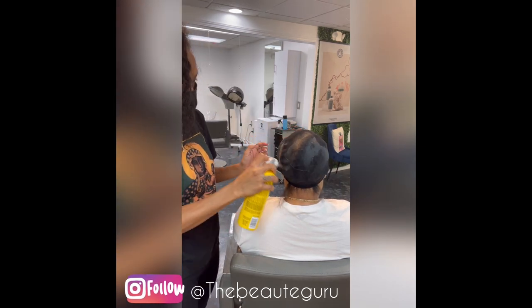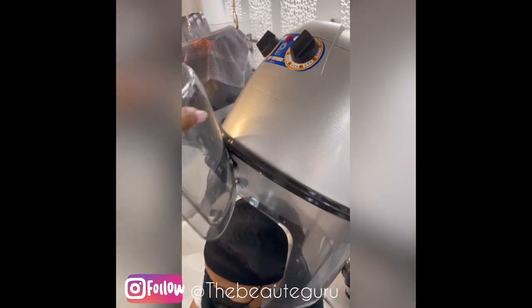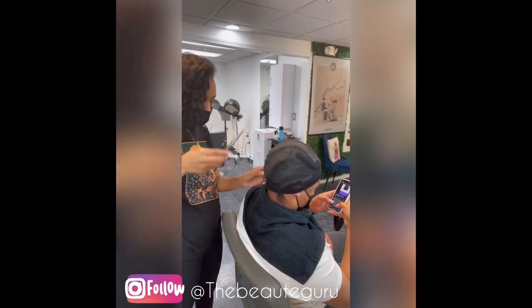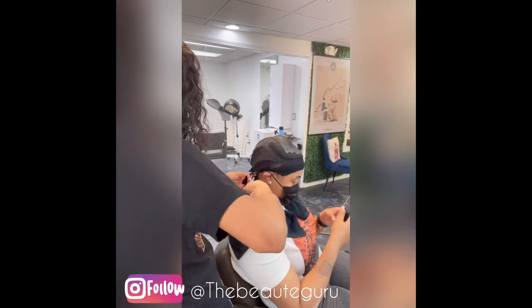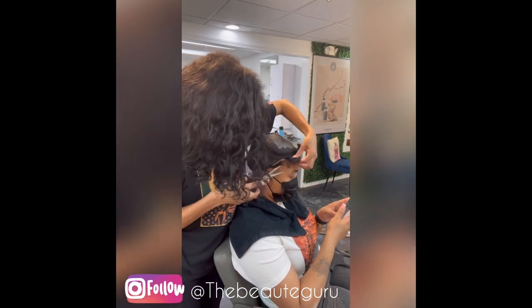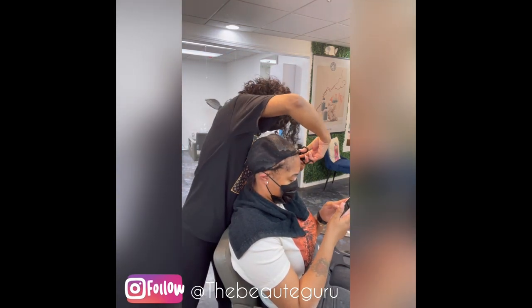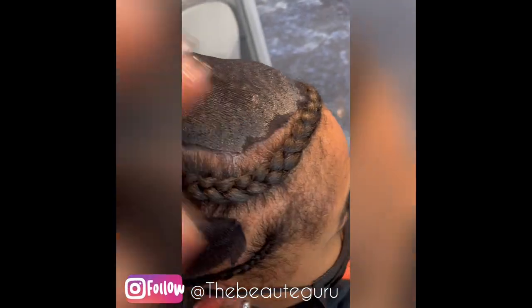I don't like using the barrier solution throughout the whole head because I feel like it dries the hair out more than the got-to-be spray — but that's just my personal opinion. Do what works for you. This is after we put that barrier down and cut the excess stocking cap off. You see that white stuff? That's just a solid barrier between the hair and the glue and the tracks.